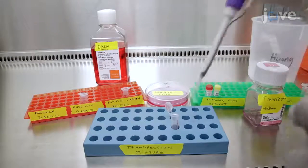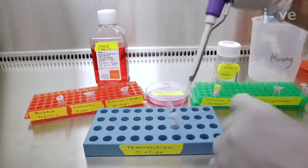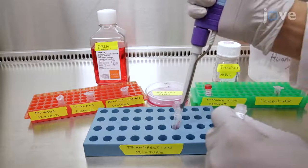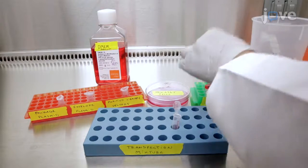To package the lentivirus, co-transfect HEK-293T cells with 20 micrograms of purified library vectors, 15 micrograms of the packaging plasmid, and 10 micrograms of the envelope plasmid for 48 hours before harvesting the viruses.